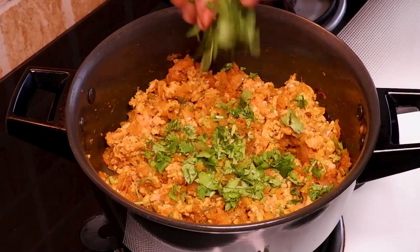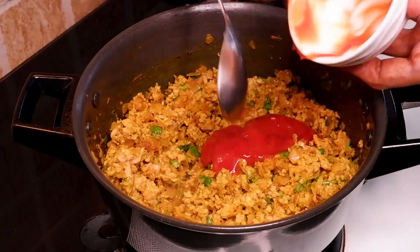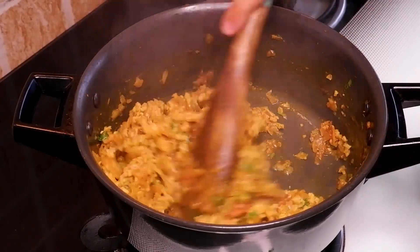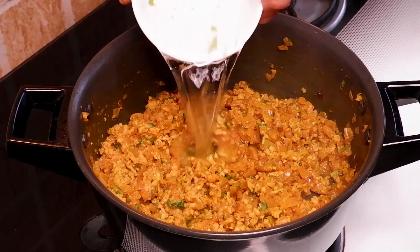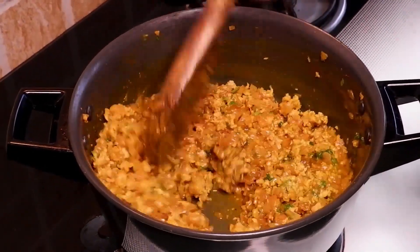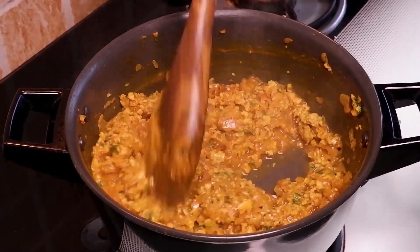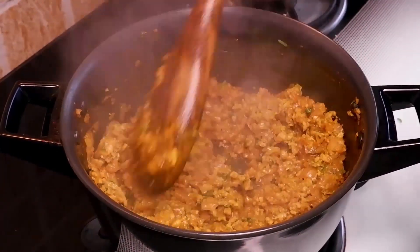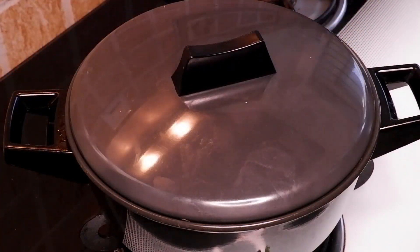Add some fresh chopped coriander leaves, then add 2 tablespoons tomato sauce and give a good mix. Now add some water and half a teaspoon of soya sauce.